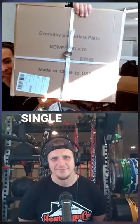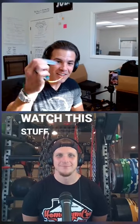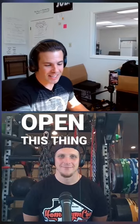This is a pair, or this is one single Everyday Essential bumper plate from Amazon. Watch this stuff. Here's that knife that I love. Boom, boom. Open this thing brand new.